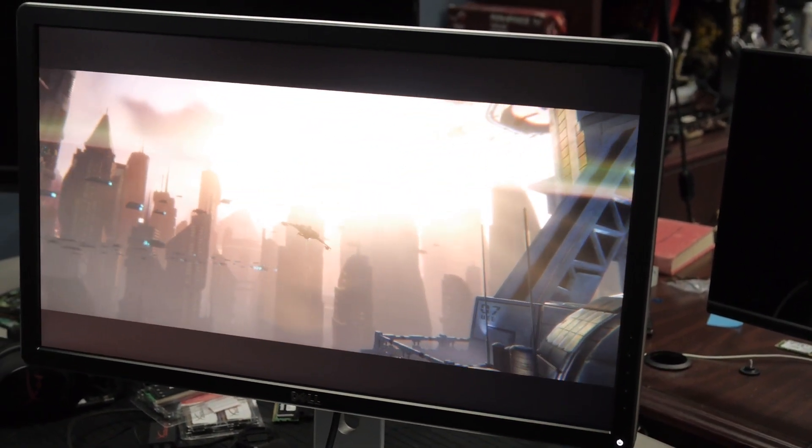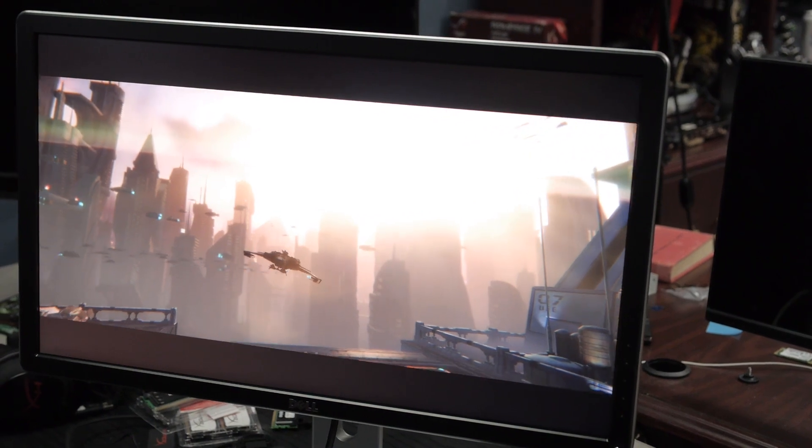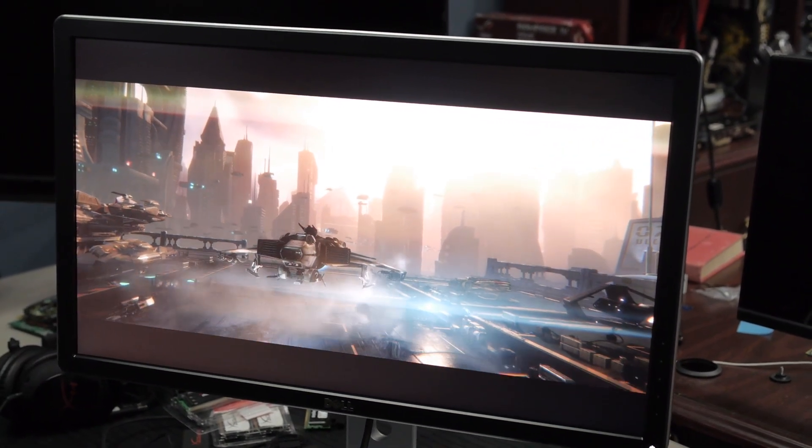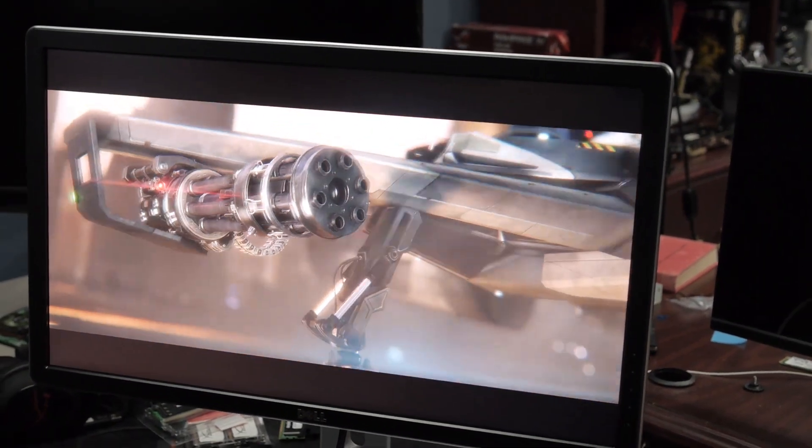Eight milliseconds is a bit high for a gaming monitor — that's right on the edge. Seven milliseconds is what I'm using now and I don't really experience much ghosting. Eight milliseconds starts to maybe worry me. We did play some games on it and I didn't really see much ghosting, but that's the point where people really start to get angry. If you're using one of those for gaming, you shouldn't do that — so I don't know, did you notice anything like that?